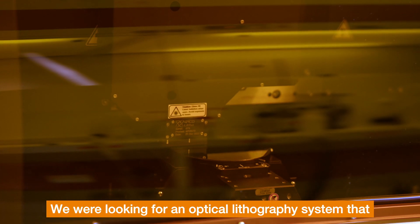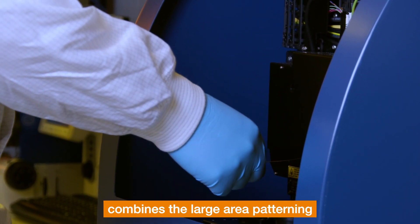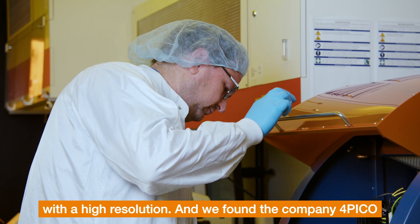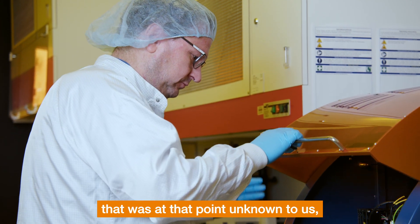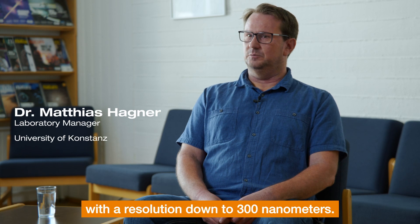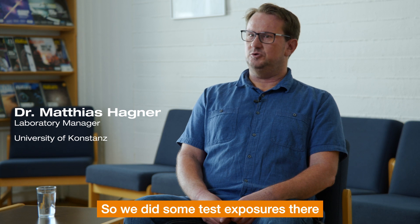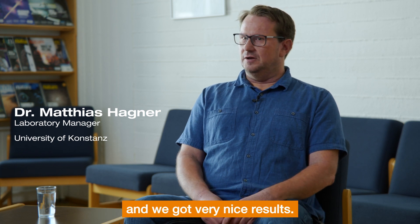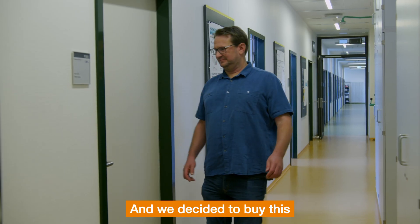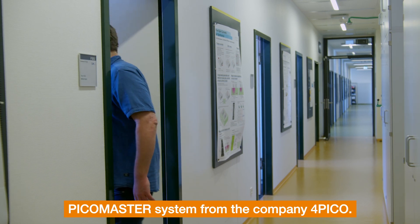We were looking for an optical lithography system that combines large area patterning with high resolution, and we found the company Pico — which was unknown to us at that point — providing a laser lithography system with a resolution down to 300 nanometers. We did some test exposures, got very nice results, and decided to buy the PicoMaster system.